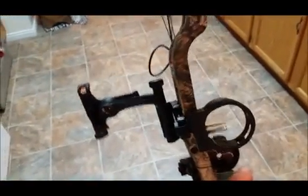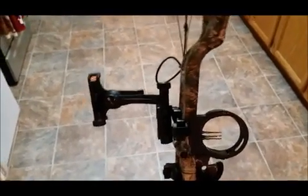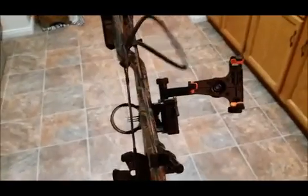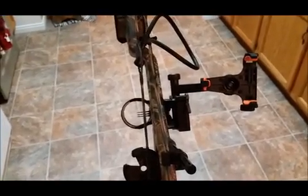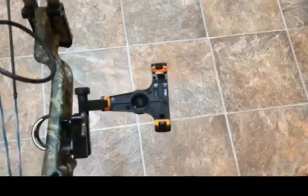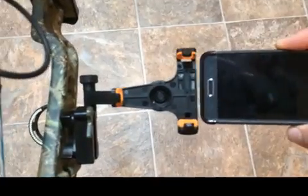It is kind of awkward the way it sits out away from the bow, because when you're holding it your bow wants to lean to one side. But it doesn't really screw up your shots — you can just feel it on there. I wanted to show you how the phone actually slides in; there's an adjustment knob here on the bottom.